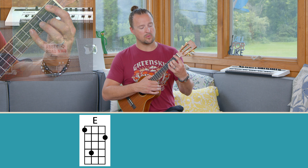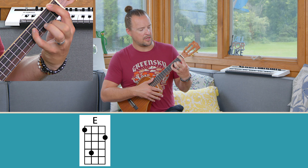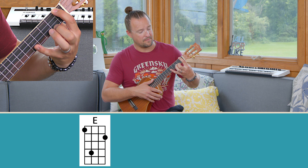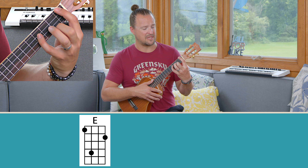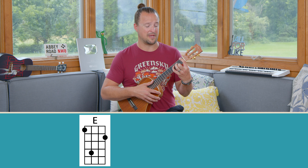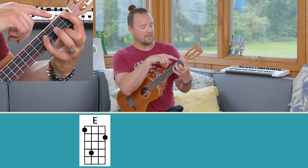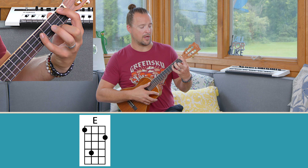Let's start off by talking about the four common chord shapes that you'll see for the E chord in first position. The first one you may have encountered is this one on the first four frets. I put my index finger on the G string first fret, middle finger on the A string at the second fret, and reach my pinky out to the fourth fret of the C string. This requires a little larger hand, especially if you're on a tenor or concert uke.